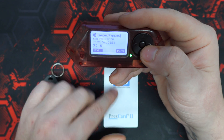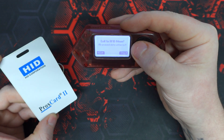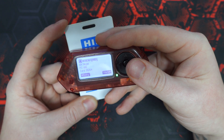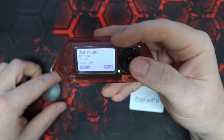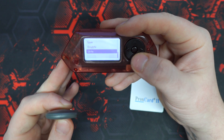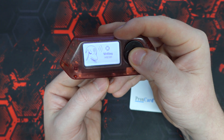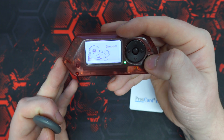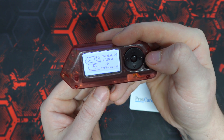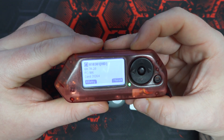Maybe we change our mind and don't want to clone that tag anymore — maybe you want to clone this Prox card 2 instead. Go ahead, back out, hit read again and read the Prox card. These tags are rewritable, so go ahead and hit write. Remember to back out and read the tag just to confirm the data has been written and we're good to go.